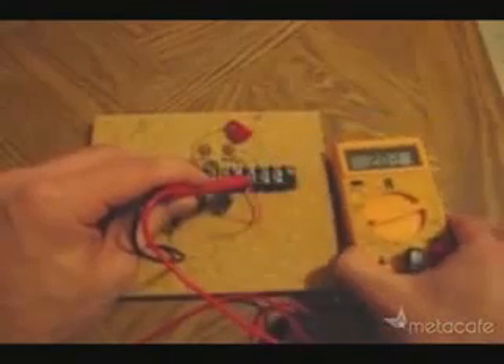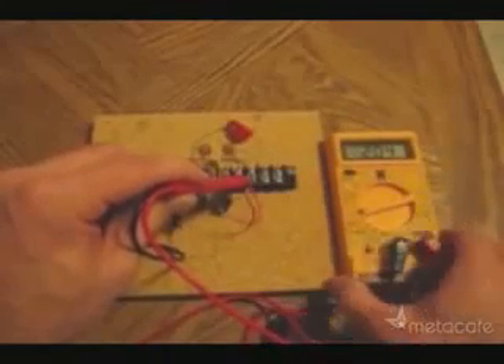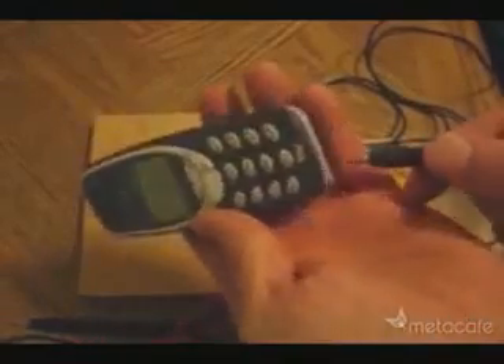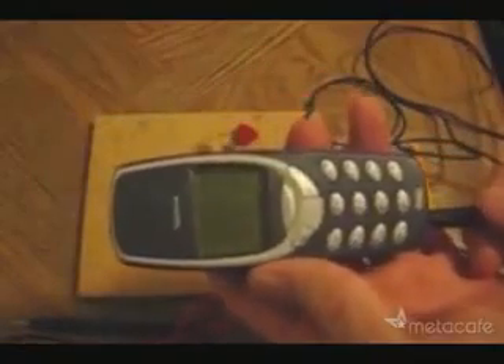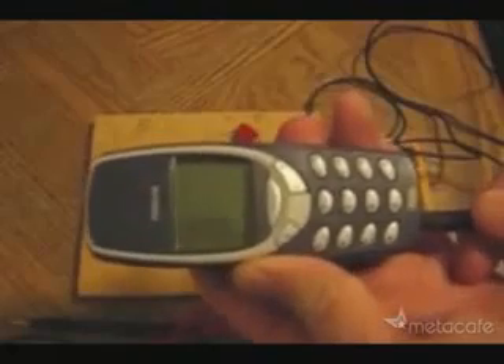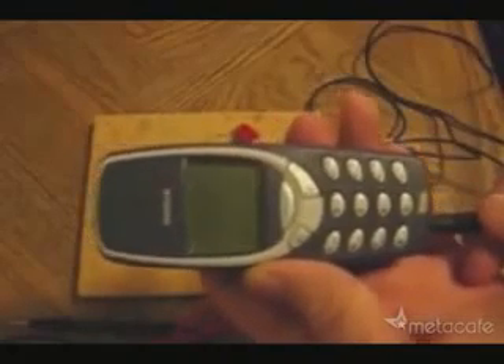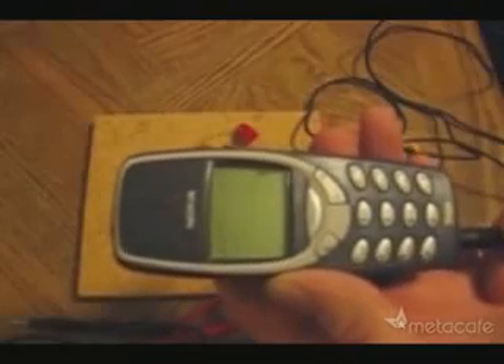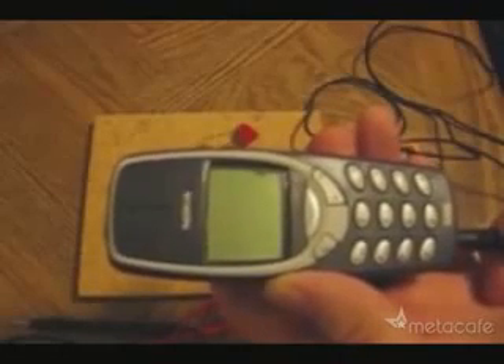So what can you do with this free electricity? Well, I've just hooked up this cable so I can use it in an attempt to charge up my cell phone. Nothing yet... Oh, looks like I've got enough voltage. And there it goes.